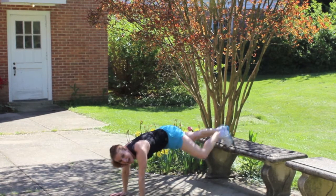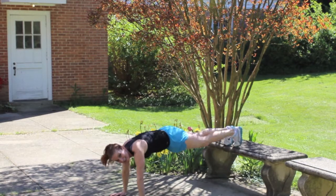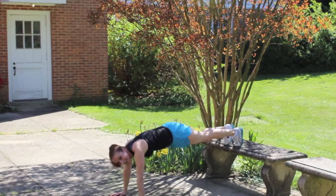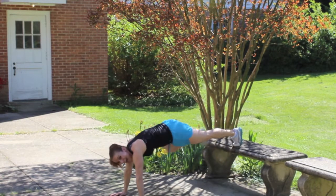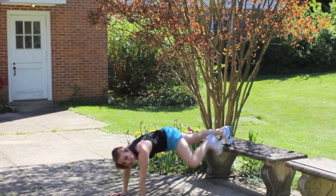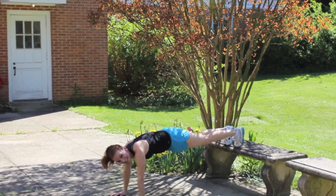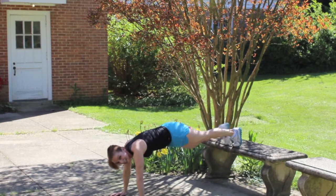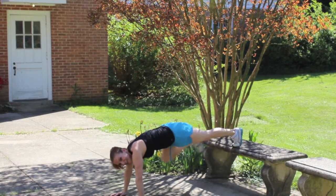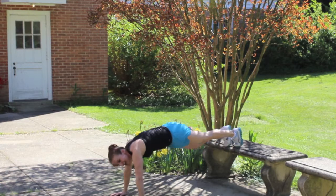Eight, nine, ten — you can do this! That's 11, 12, 13, 14 — hang in there with me! 15, 16, 17, 18, 19, 20! Come on, five more! Five, four — keep squeezing those abs! That's three, two, and one!